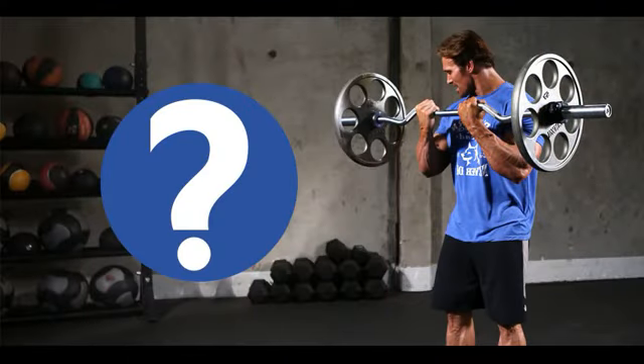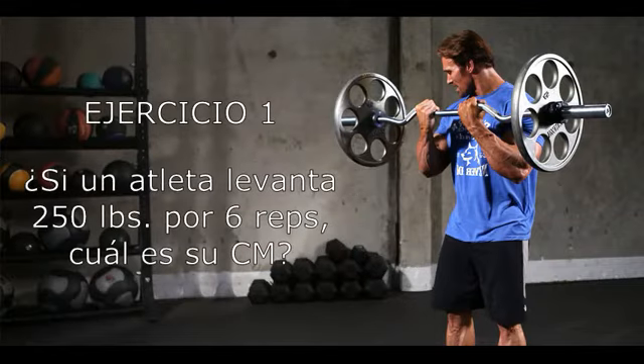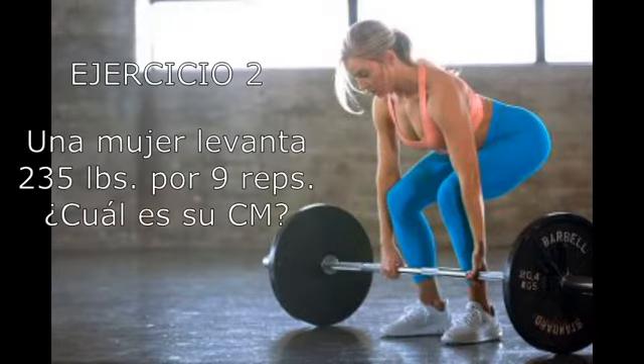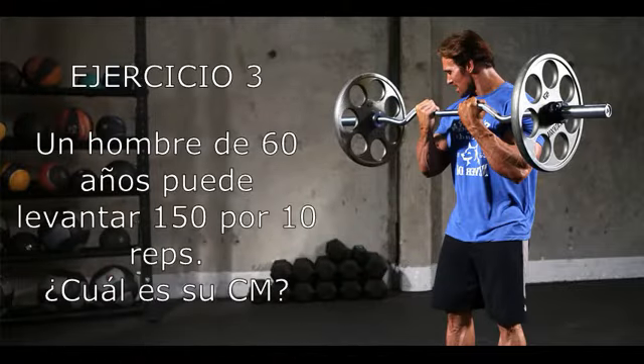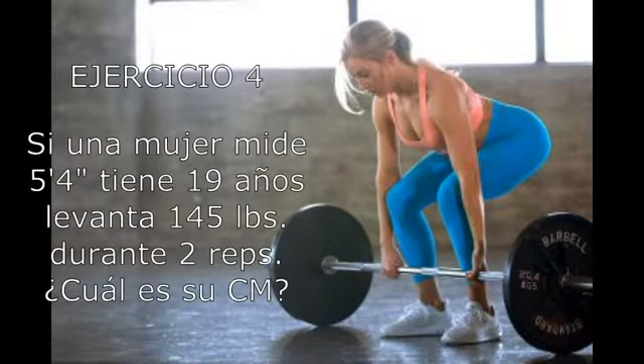Ahora te pido que respondas estas preguntas para que ejercites el uso de la carga máxima en esta cartilla. Pregunta 1: si un atleta levanta 250 libras durante 6 repeticiones, ¿cuál es su carga máxima? Pregunta 2: una mujer puede levantar 235 libras por 9 repeticiones, ¿cuál es su carga máxima? Pregunta 3: un hombre de 60 años puede levantar 150 libras durante 10 repeticiones, ¿cuál es su carga máxima? Pregunta 4: si una muchacha de 19 años levanta 145 libras durante dos repeticiones, ¿cuál es su carga máxima?